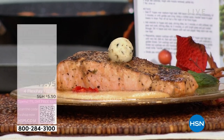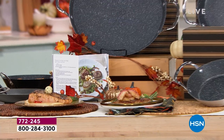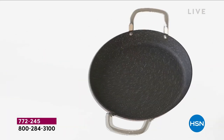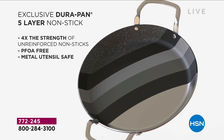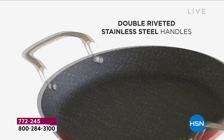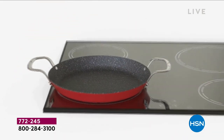Let's talk about Durapan — what Chef Curtis Stone is known for. Here at HSN is the only place in the United States for you to get this. It's not just Durapan — it is five layers of nonstick, which means it's going to be durable and strong. How often do you feel like you're buying a new fry pan every year or two? You buy this set and you have it locked in.